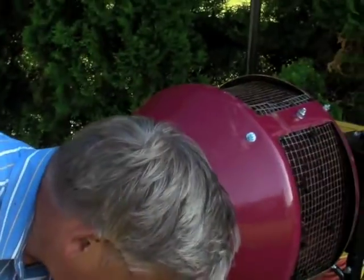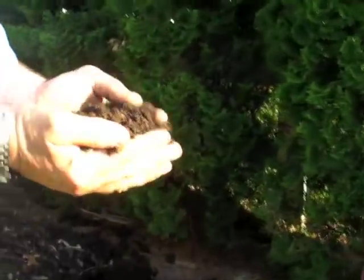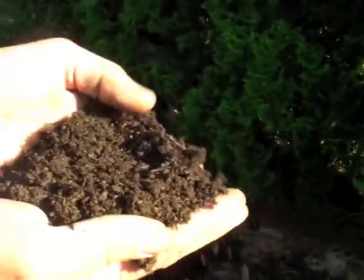So I came up with the idea of a sifter, and the end result — which you'll see in a second — is a really nice material that works well in the raised beds we've built around the house.